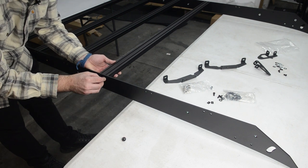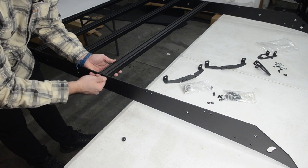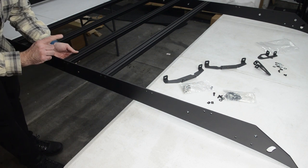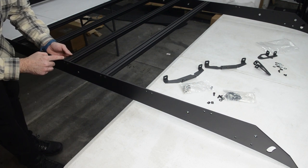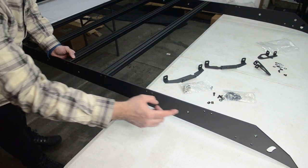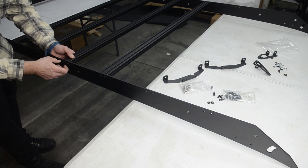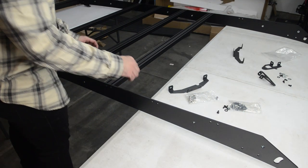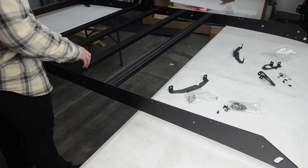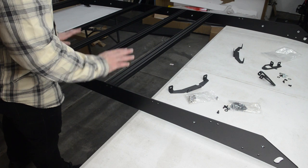Then we'll go through and reattach these guys — everything finger tight for now. We'll repeat the same process on number four on the front. The way you're counting is from the front: one, two, three, and four. Now that we have the T-nuts in on number three and four, we'll go through and put the rest of the crossbars in. We still have two more in the back and two in the front. Then we'll start working on the front valence.